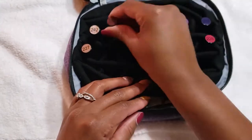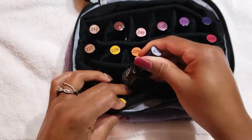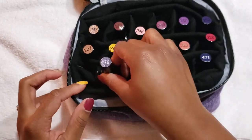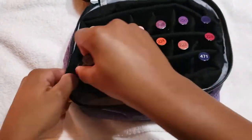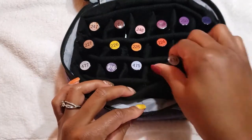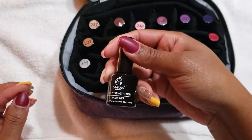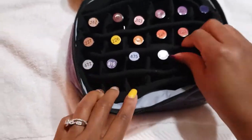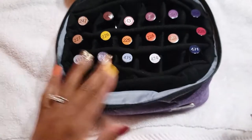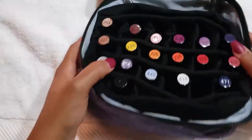This little black insert that I'm sticking the polishes in actually does come out — you can pull it out, so it's optional. It has Velcro stickers on the side so you can detach and remove it entirely. I chose to use it because I want to be able to see the color of the polishes from the top without having to pick up each bottle. I can immediately see the colors as soon as I open the case.